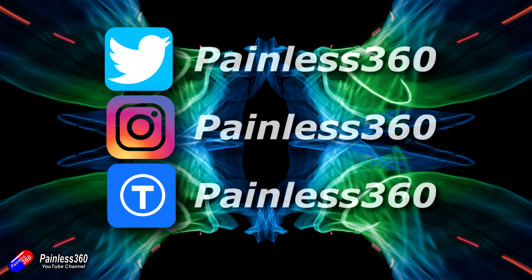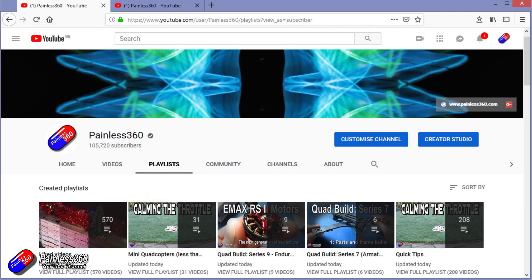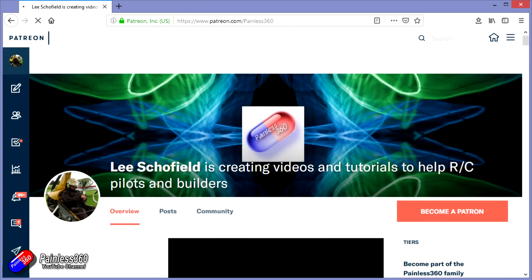Thanks for watching the video all the way to the end. You can find me in all the usual places on social media. If you like the video and what I'm doing here, hit the subscribe button and the bell notification icon too. If you really like what I'm doing you can go the extra mile and become one of my Patreons for direct support, giveaways, and regular updates.